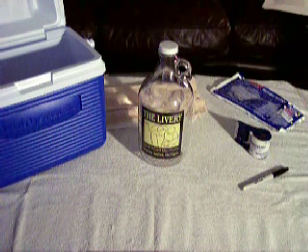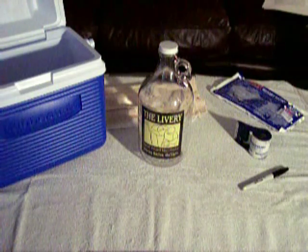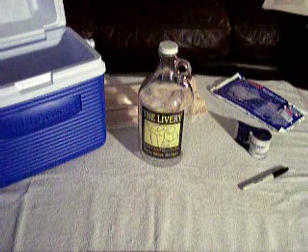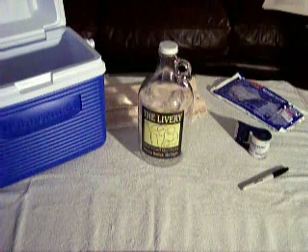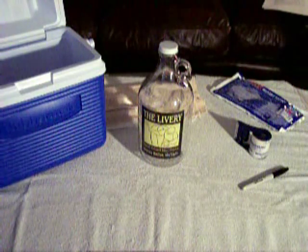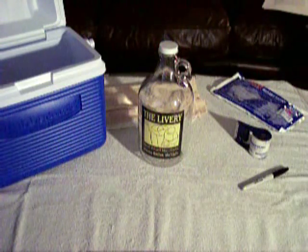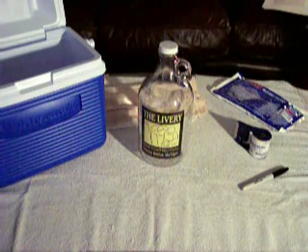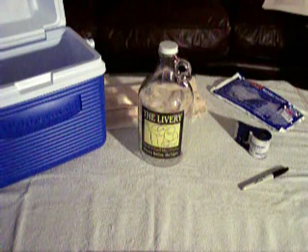Hello. Today I'm going to demonstrate how to package a growler of beer so that you can check it through as luggage on a commercial airline flight in the U.S. This is based off of my personal experience — I've been very successful using this method. If you have any questions about security requirements, what is permitted or not permitted on an airliner at the airport, please proceed to the website displayed here and they should be able to answer all your questions.